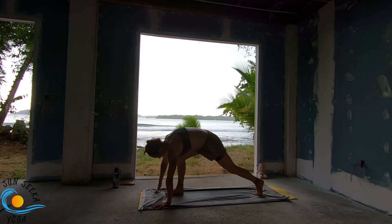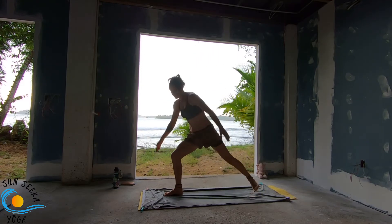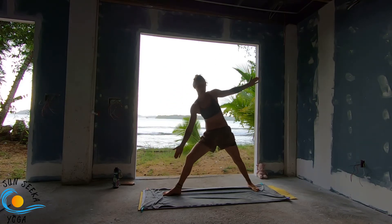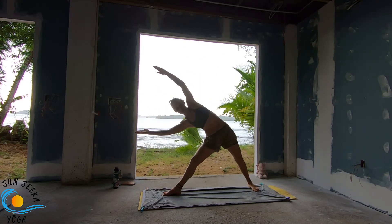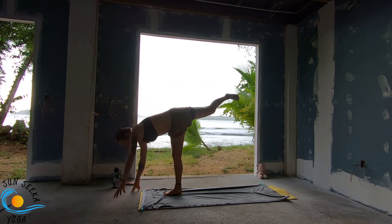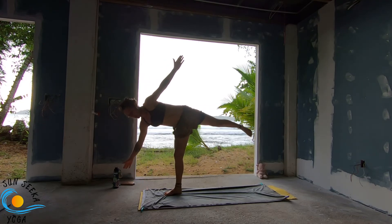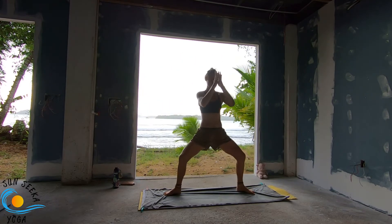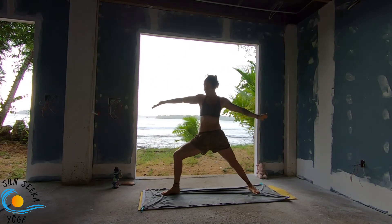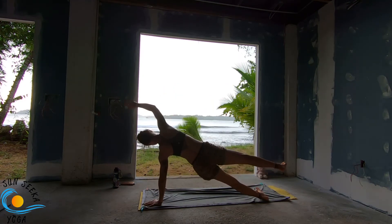Exhale, right leg steps. Inhale. Exhale twist. Inhale reverse. Exhale warrior two. Inhale reverse. Exhale side angle. Inhale reverse triangle. Exhale power triangle. Inhale here. Exhale, stand it up. Inhale, come into your half-moon pose. Exhale, curl it into a ball. Inhale half-moon. Exhale, float. Inhale here. Exhale, goddess pose. Inhale, raise onto the toes — star. Exhale twist, exhale warrior two. Inhale reverse. Exhale your side plank. Inhale. Exhale twist. Really open your side.